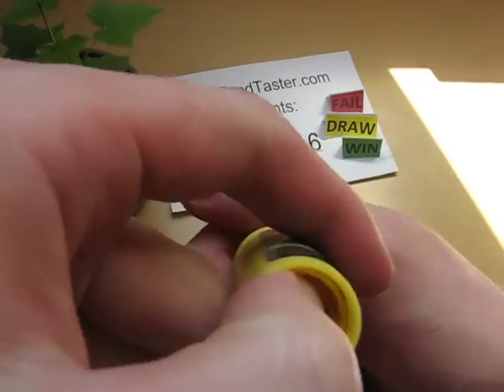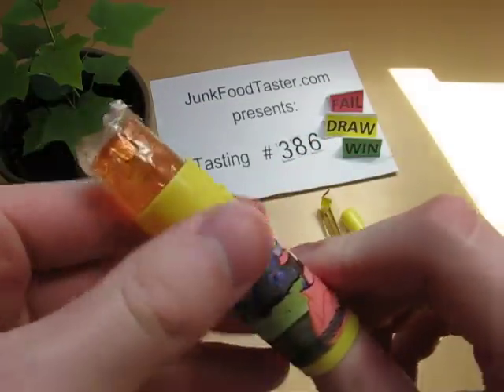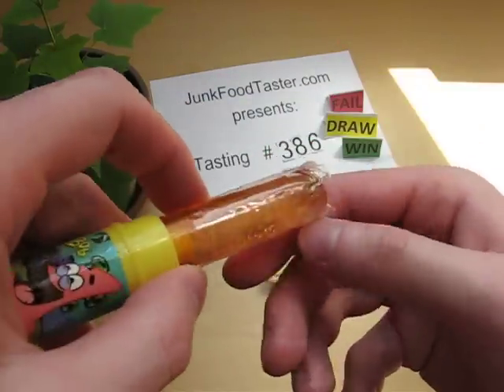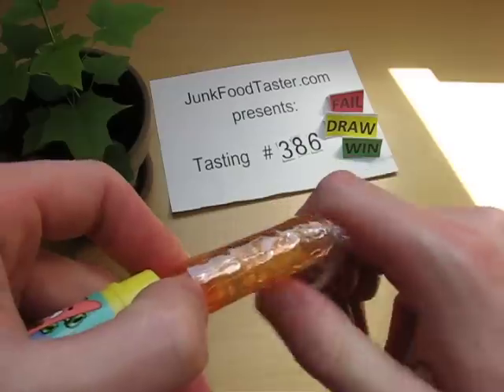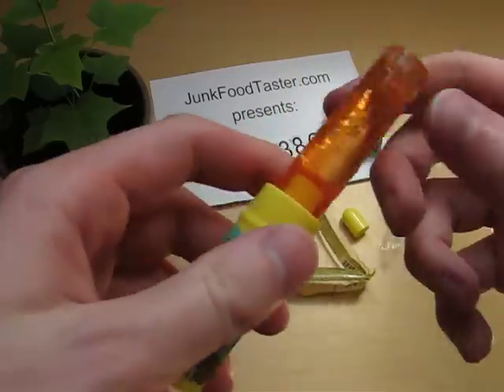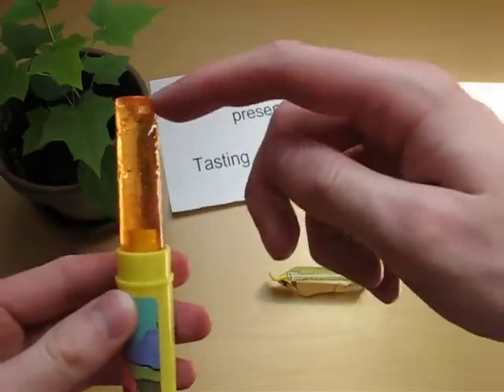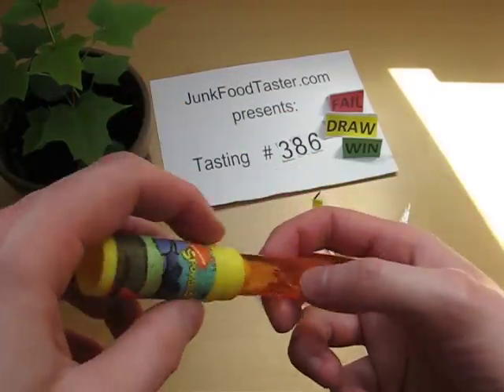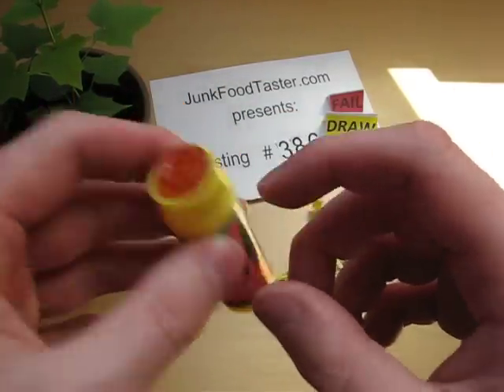I can push it from here. There's plastic around — I think I have to get rid of it. So I guess now I shall lick it.